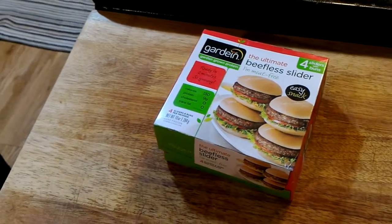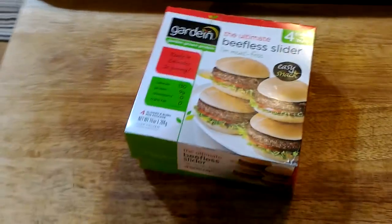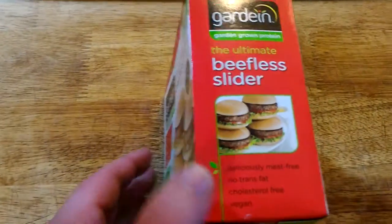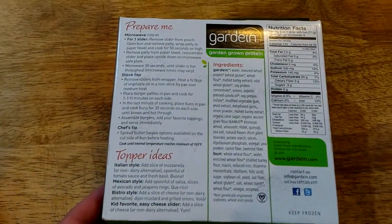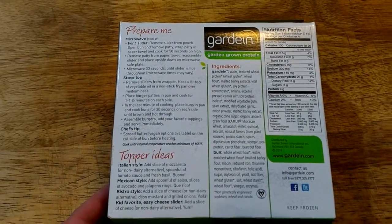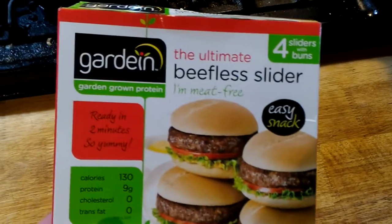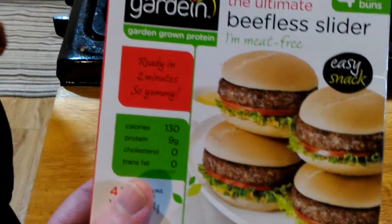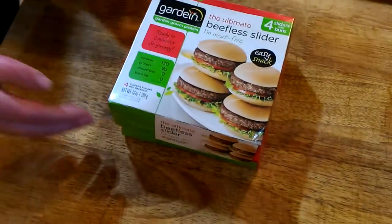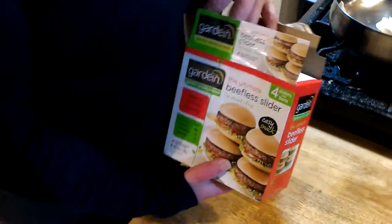I didn't see any of our normal stuff at WinCo, but I did see plenty of this. We'll have to give them a go. They look good, but you know the pictures always look good. These products are really interesting. I did like Beyond Meat, but I prefer the chicken to the beef. Beef is pretty good — not bad — but it's really hard to get right.